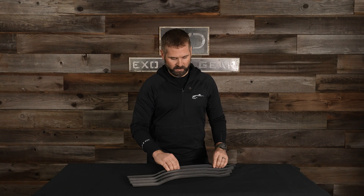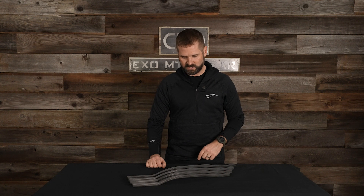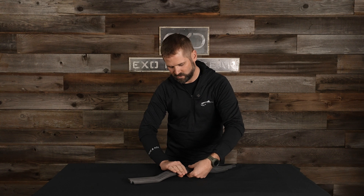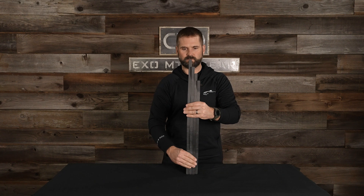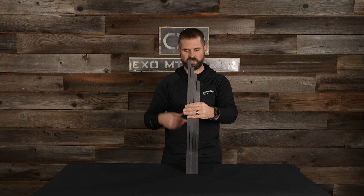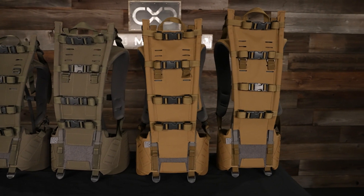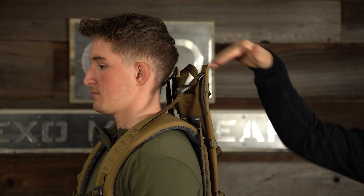Right here we've got our 22 inch frame, our 23 and a half, our 25, and our 26 and a half inch stays. I'll try to stand them up here vertically so you can see the height difference between all of them. Which stay you run depends on your torso, and if you fall in between two sizes you can opt to run a shorter stay for better head clearance or a taller stay for better load performance as far as increasing that load lift angle.